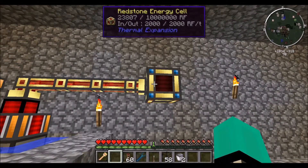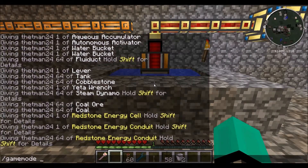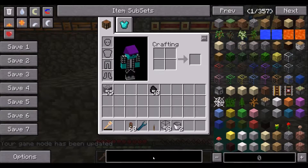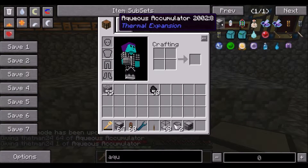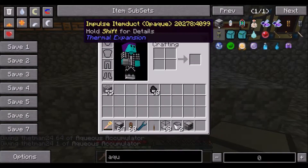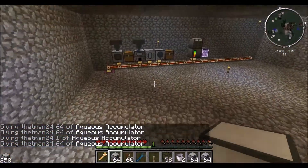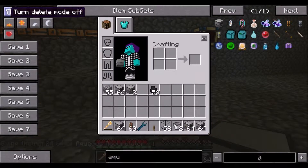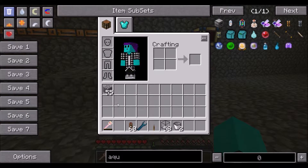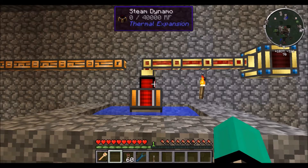Well, I'll show you — switch over to game mode — and search for the Aqueous Accumulator. Anyway guys, I hope you understand that. You can look up the recipe for yourselves in NEI. I hope you guys liked it — this was T-Man24, and if you did, like, comment, subscribe, it really does help me out. Check out my other videos, I have a ton of FTB tutorials and FTB monitor tutorials. Anyway, see you guys later.